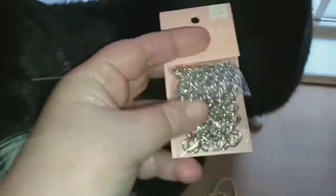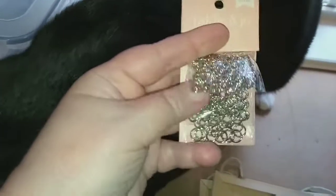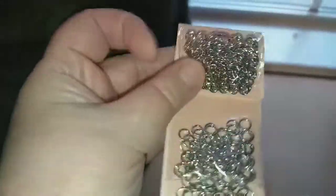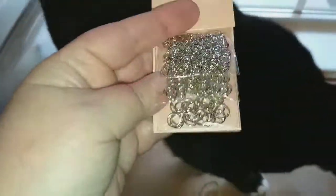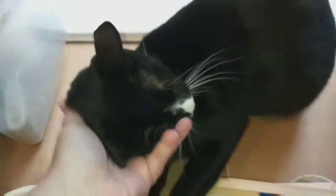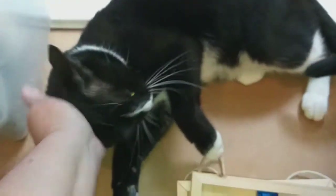I also got some flat flat-ended head pins for making jewelry and earrings. And I needed some jump rings — this one came in a variety pack of three different sizes: five, six, and eight millimeter. Since I didn't really know what size I needed, I just went ahead and got the multi-pack.